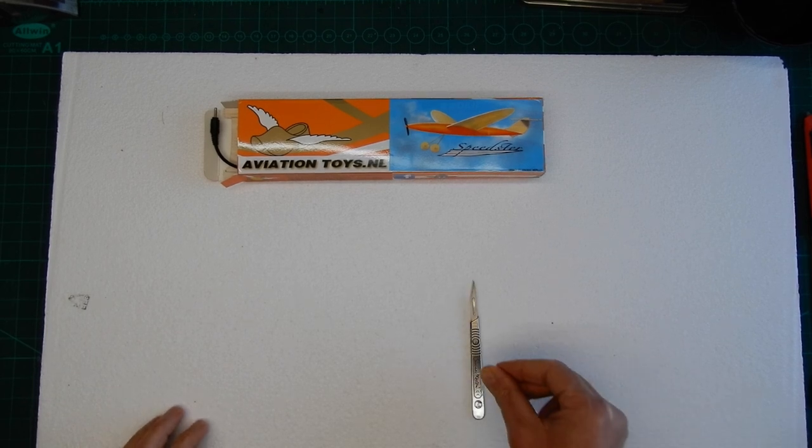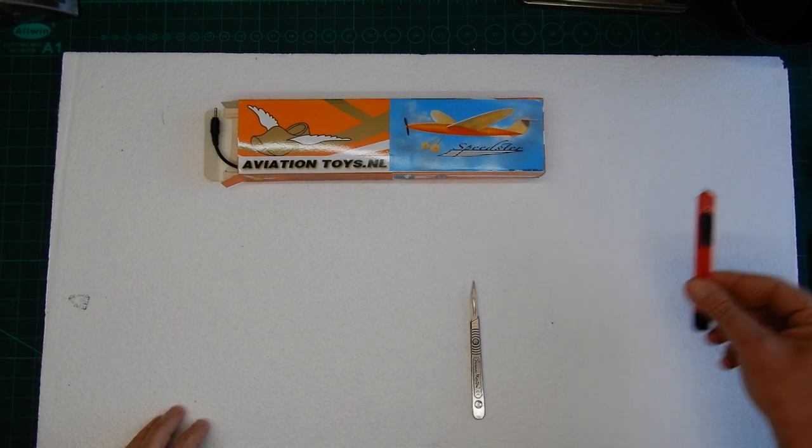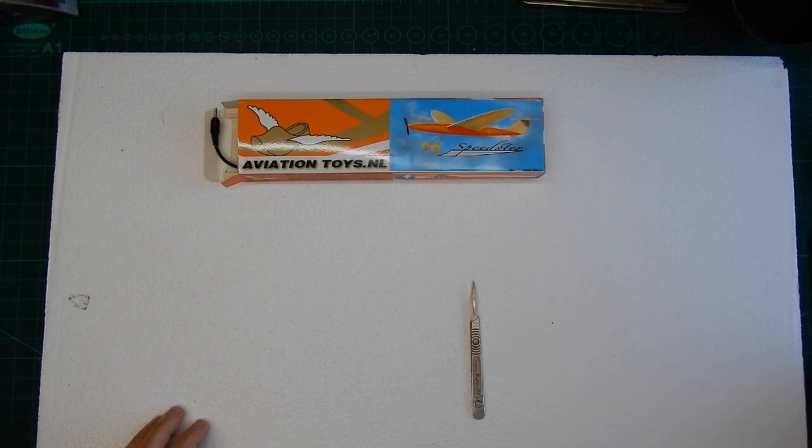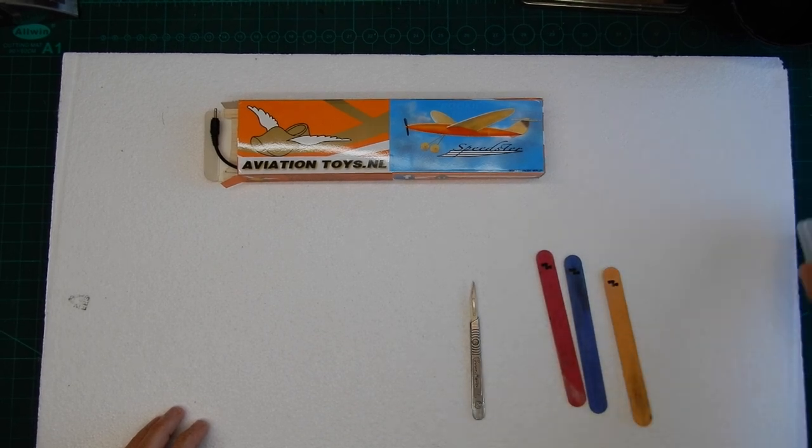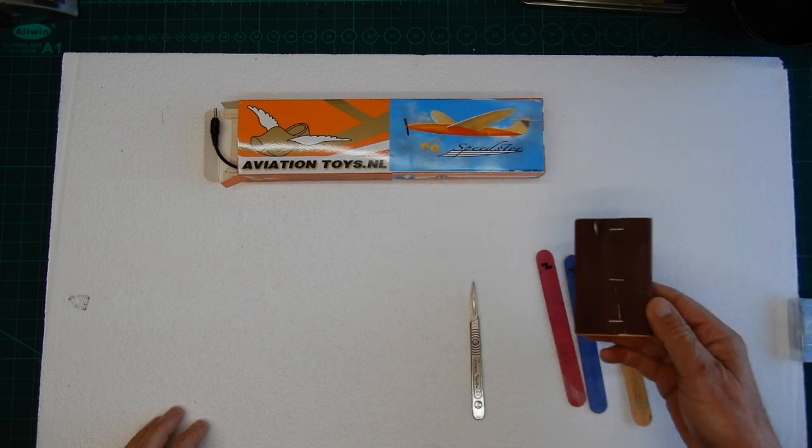Sharp knife — you can use a hobby knife if you want to. I find these little emery boards very useful for doing the sanding, or a little sanding block would be useful.